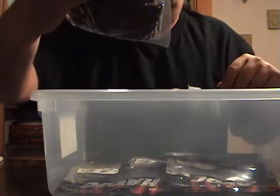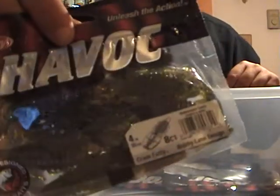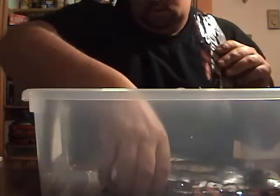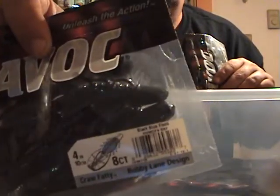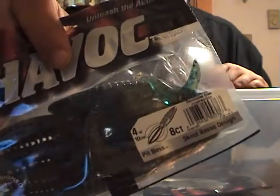Black blue silver flat is getting to be one of my favorite colors. I got a bag of Craw Fatties in watermelon candy, a black and blue flat Craw Fatty, and an Okeechobee Craw Pit Boss.